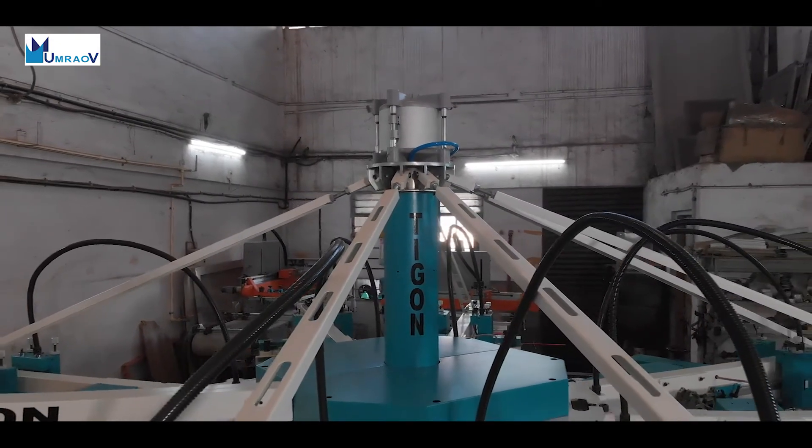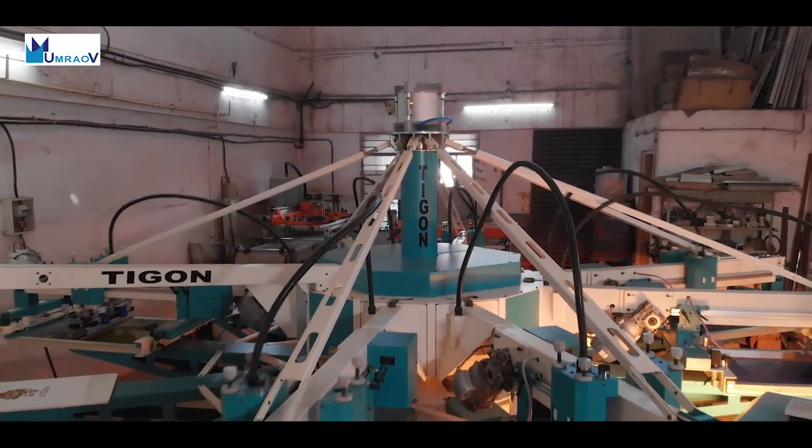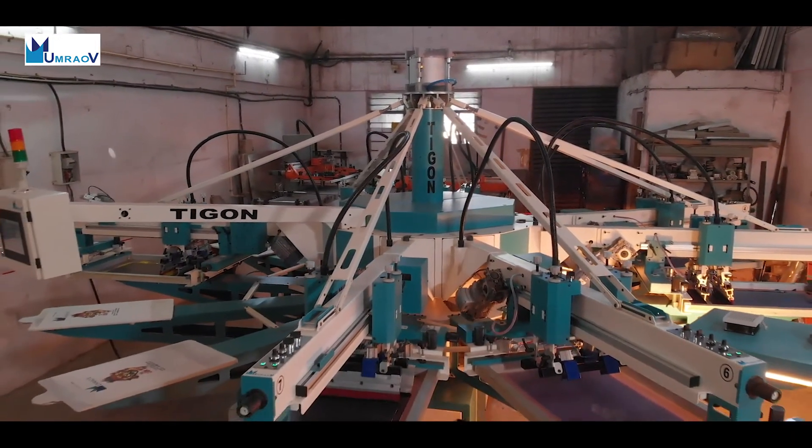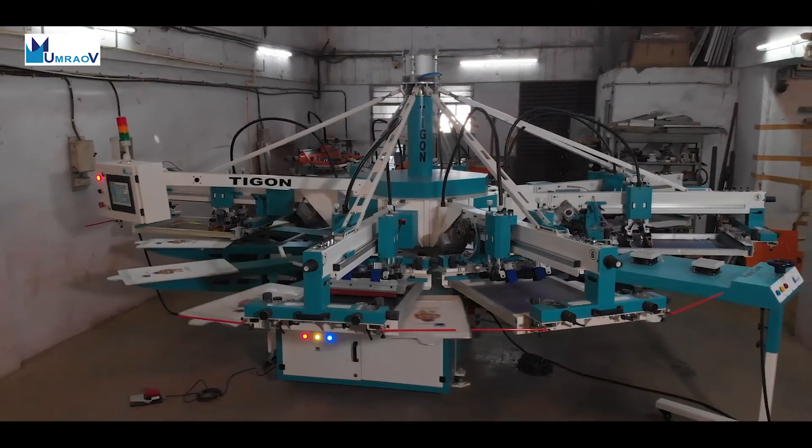The Tigon series presents one of the most reliable and highest performance carousel screen printing machines in the market, made by Umrao Automation Private Limited.